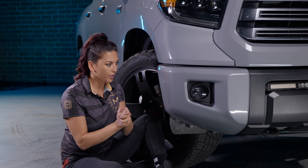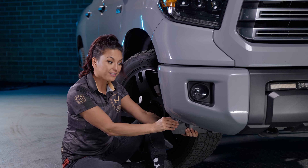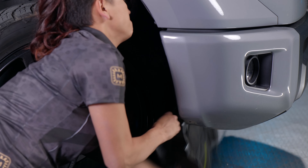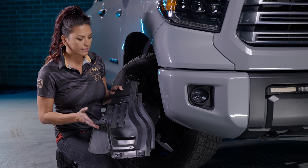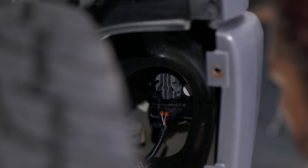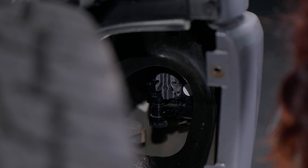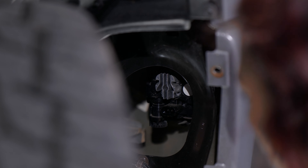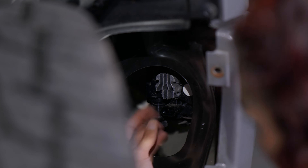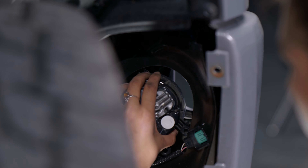Now that all the bolts are out, getting this plastic piece shimmed out is probably one of the hardest parts of the install. Once the plastic piece is out, reach in and uninstall the OEM fog light. First, take off the OEM harness. There's literally only one Phillips head screw on the very back part of the bracket — just unscrew it and then pop the OEM fog light right out.